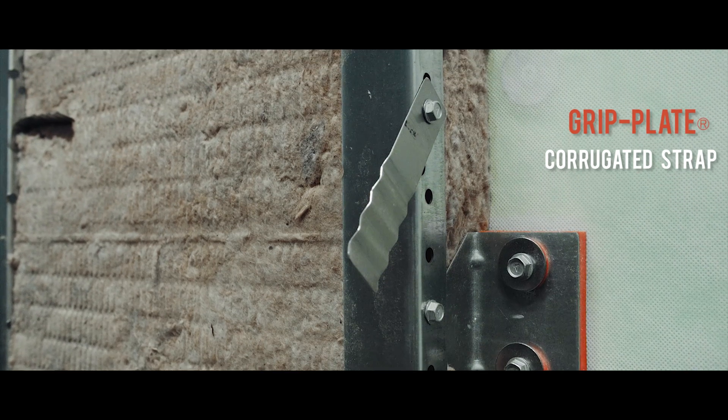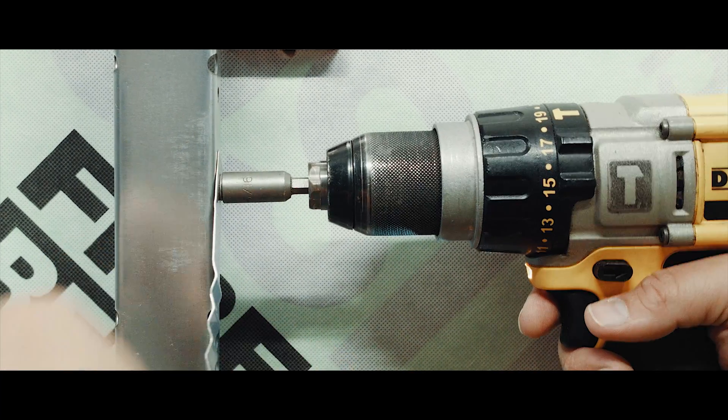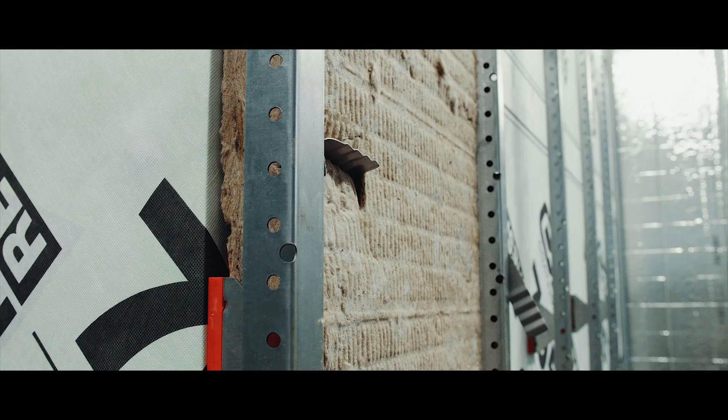A third option that does not penetrate the air barrier is the grip plate corrugated strap, which is attached to the vertical S-rail. After the insulation is inserted, the strap is bent and rotated into place to permanently secure the insulation against the air and weather barrier.